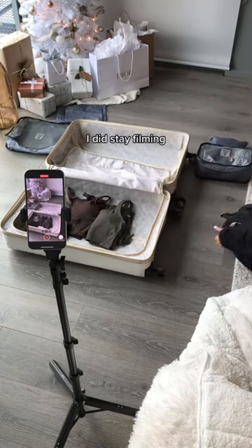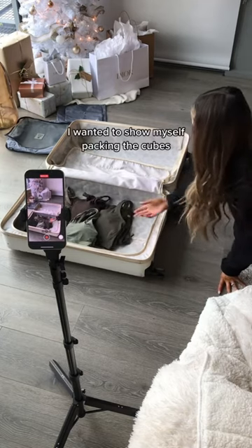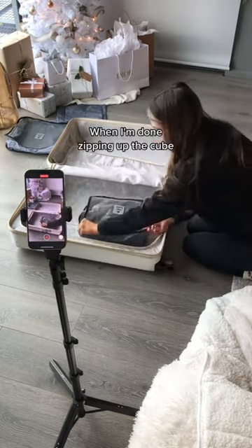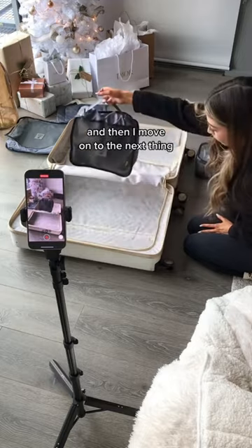When I was done, I did stay filming — I didn't stop the camera, just in case I wanted to show myself packing the cubes, depending on the song and how much time I had. And then I always, when I'm done zipping up the cube, hold it up to the camera for a second, and then move on to the next thing.